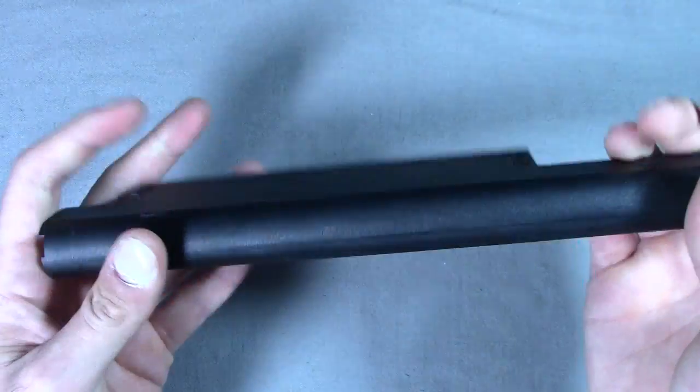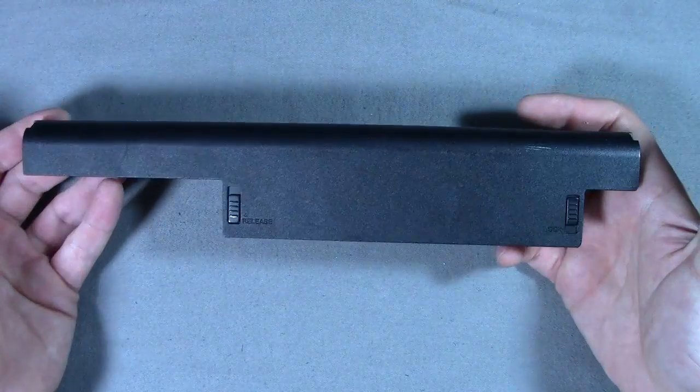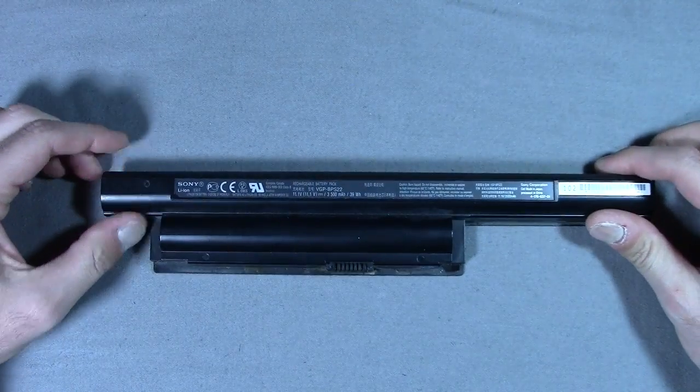In this case, it's from a Sony laptop and I scrapped it for parts. I also wanted the batteries hiding in here so I can do some projects with them, like make a power supply for LED lights or make another battery bank for my smartphone.